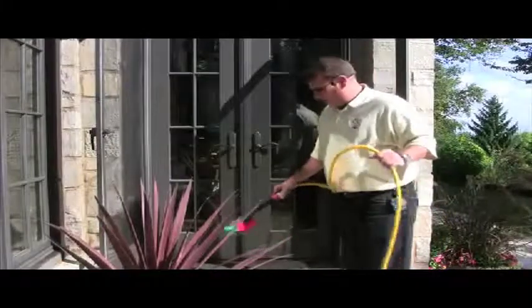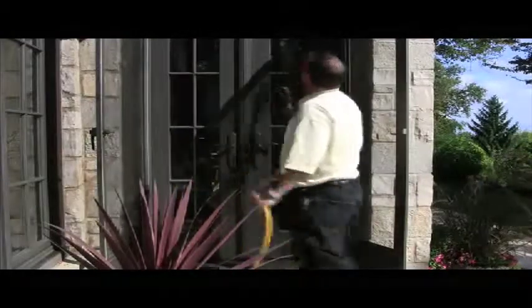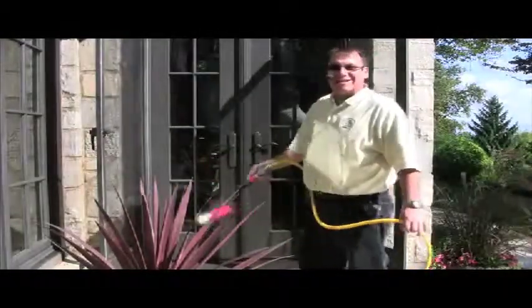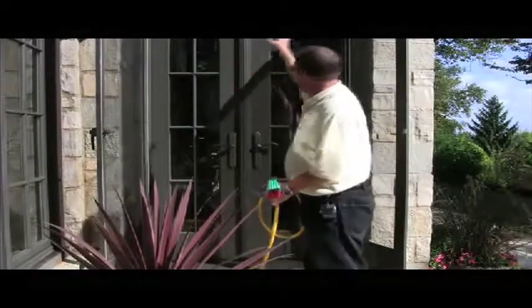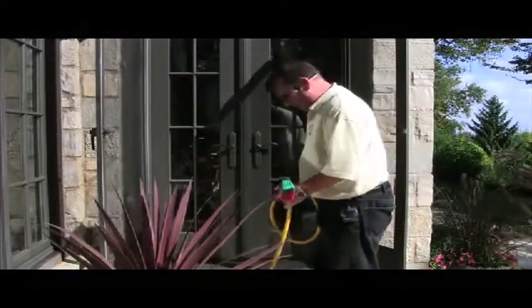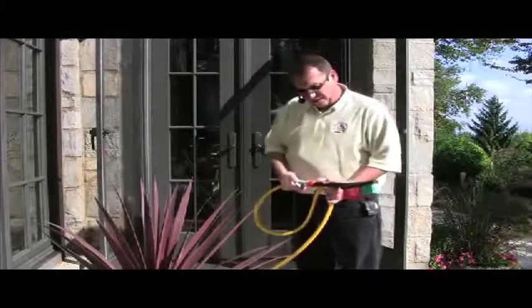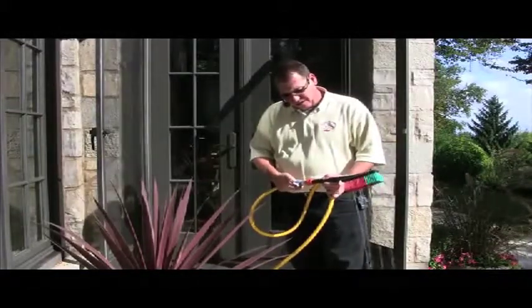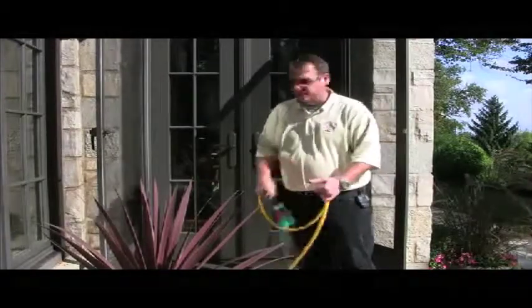We've gone ahead and pre-cleaned our transoms with our 12-foot pole, and now I'm going to show you how this hand brush is going to come in real handy — no pun intended — for getting the frames and the screens and all the dead bugs and dirt that we showed you before. This thing really kicks out some water, especially if you have it hooked up to a powered cart, so we're just going to turn it on a very little bit to start.